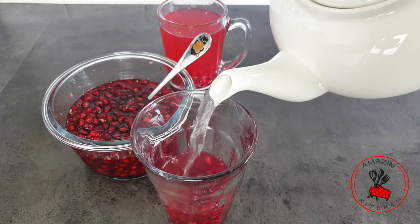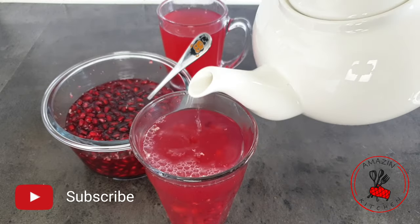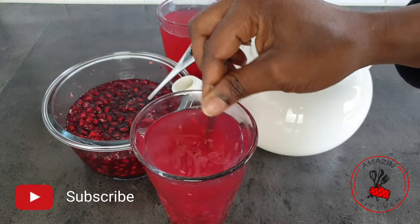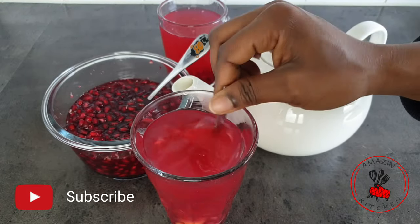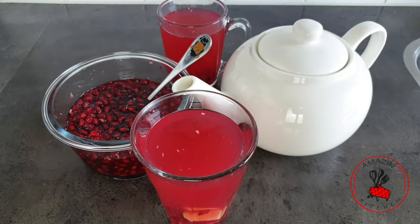Hi guys, welcome back to my amazing kitchen. If you are new here, kindly click on that subscribe button right now and join the amazing family. Today in this video we are going to be making some delicious pomegranate tea. This is so yummy, you are going to be making it all winter, so come along and let's get started.